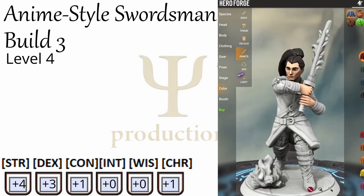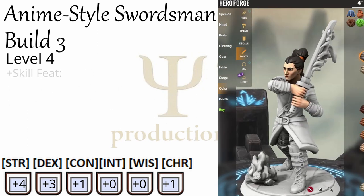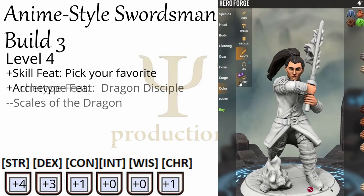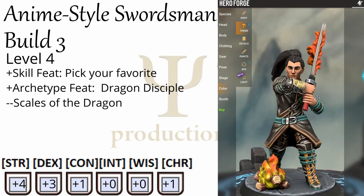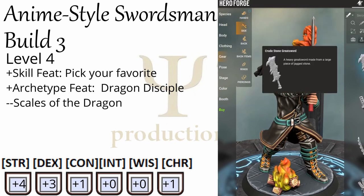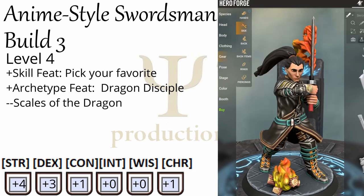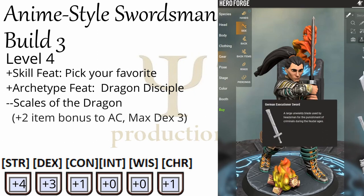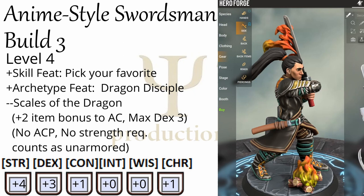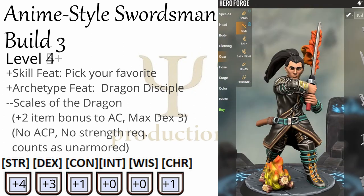Level four is where the build fully comes online. You get a skill feat — pick your favorite — and you get another class feat, which we are going to eschew to get the Dragon Disciple feat Scales of the Dragon. This basically turns our body into a set of studded leather armor, and at that point we can shed our buckle armor. Specifically, Scales of the Dragon gives you an armor bonus of plus two with a max Dex of three. It doesn't have an armor penalty and doesn't require any amount of strength. It also allows you to apply runes from explorer's clothing, so an enchanted gi works for you. From there on, you can level up as you see fit.